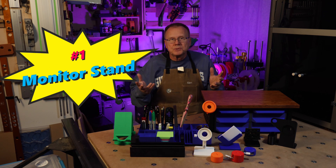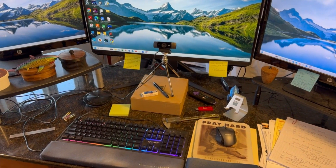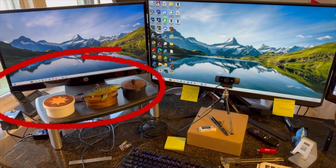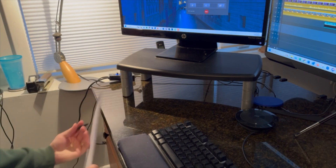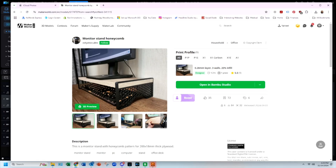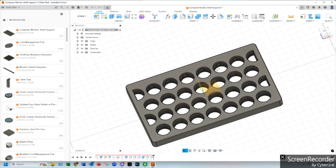Number one: computer monitor stand. I wanted to replace one of my computer monitor stands because based on the current design of the legs, I had to have the stand positioned so that it wouldn't fall off the desk, so it took up a lot of space on my desk. Because I'm left-handed, the monitor was in the way for me to set a pad of paper on my desk to write notes. There are some 3D printed computer monitor stands available, but most of them slide a piece of wood into them, so I was limited to the size of the wood. For these reasons, I designed my own computer monitor stand.